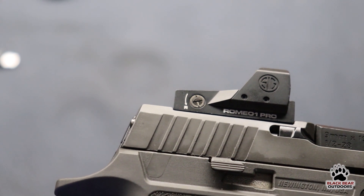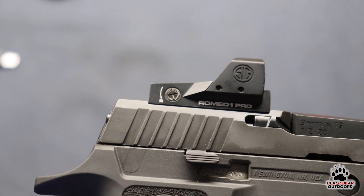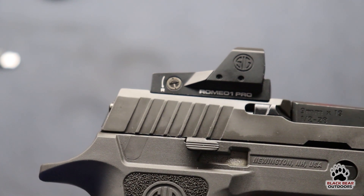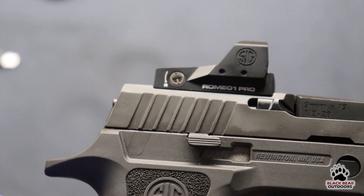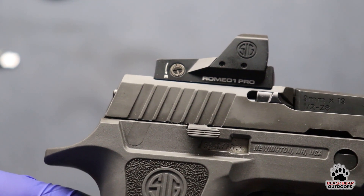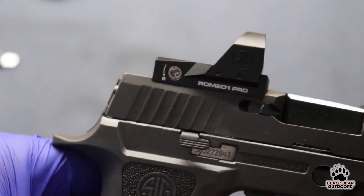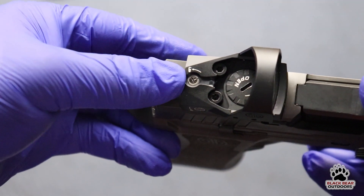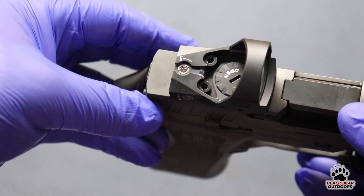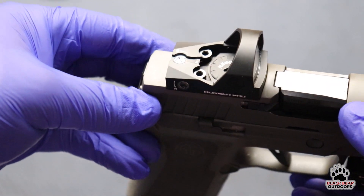On the side of the unit you'll find your windage adjustment, clearly marked with lines. However, there's no tactile click — no audible feedback — so you've got to pay close attention to how much you're adjusting it. According to the manual, each adjustment is one MOA, and it can do 100 MOA of windage and 100 MOA of elevation. The elevation adjustment works the same way — again, no tactile or audible click.